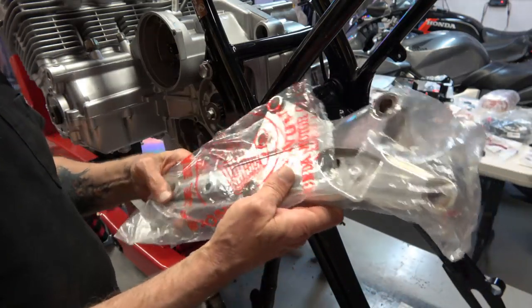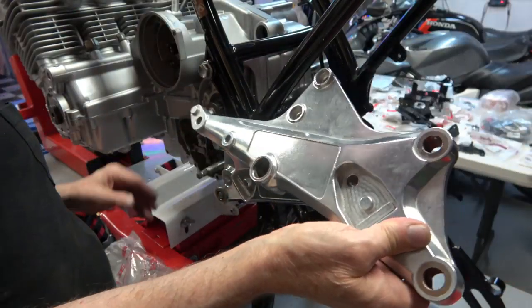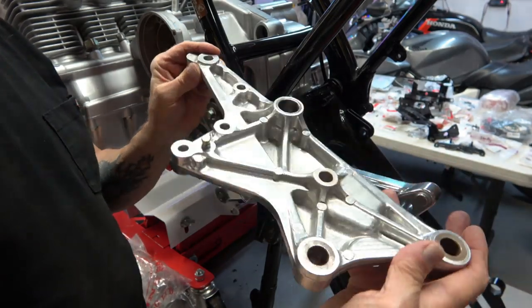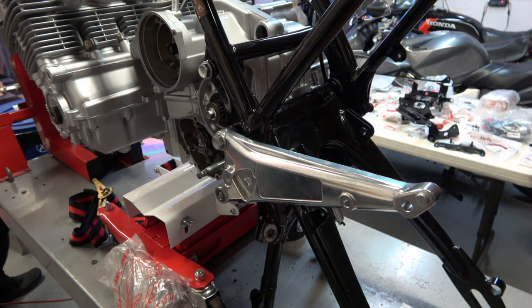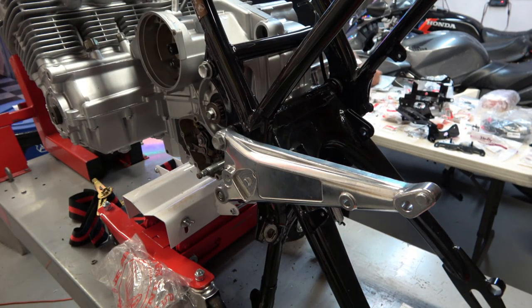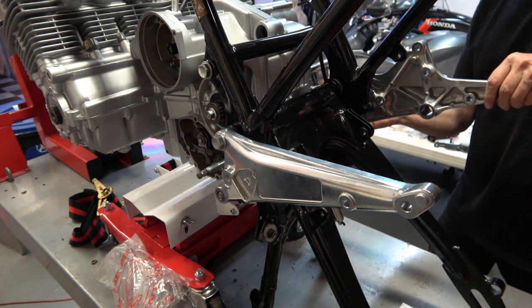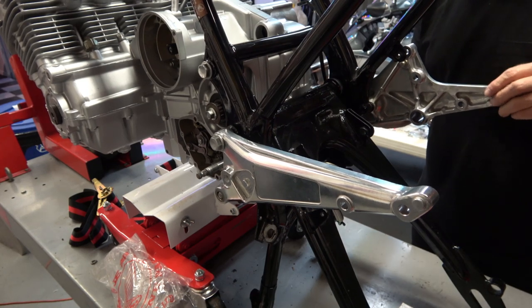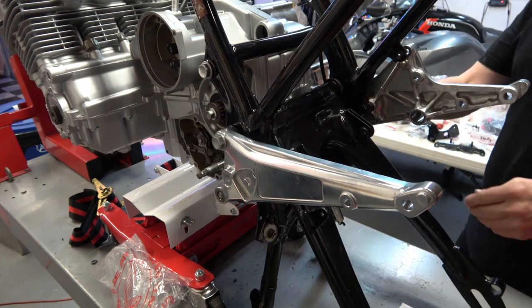Once that's in, you can install the other side — beautiful brand new NOS parts. The European sport kit sets the foot pegs back a couple of inches farther back, and features lower handlebars.